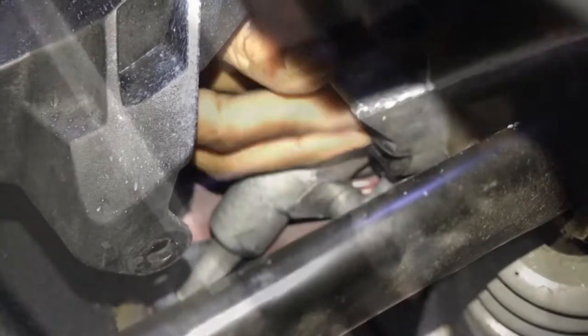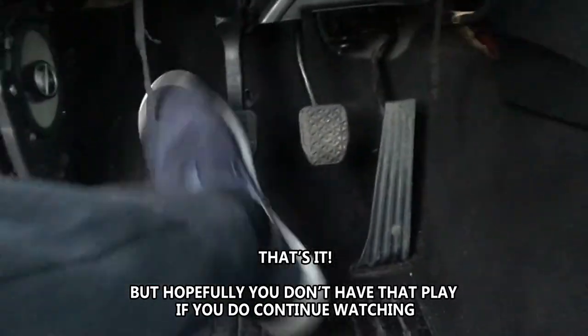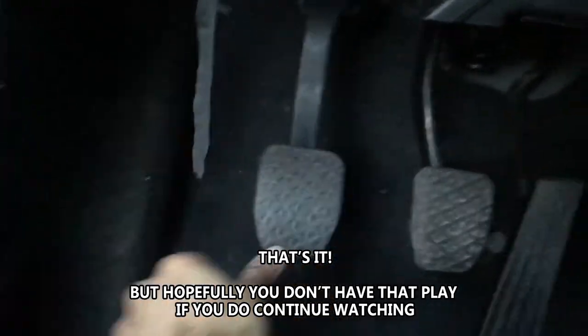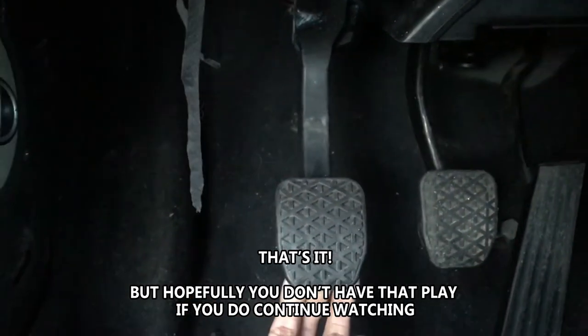Just take the pin out and that's it — spring deleted. The clutch is great now; it doesn't have that play and it is at the same level as the brake pedal. Previously it was sticking out further.